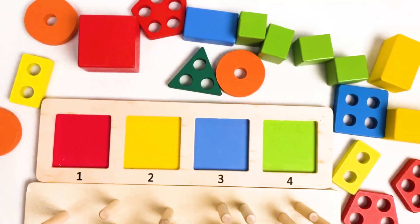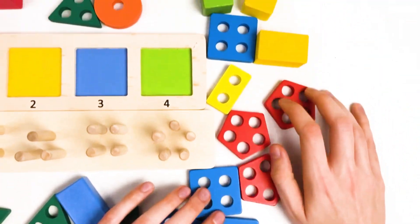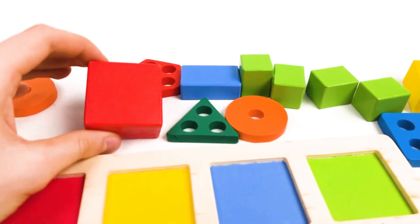Let's think where it could be. Let's look here. Do you see the red big cube? I don't see it here. Look, I think it's this one. Yes, it's a red big cube.